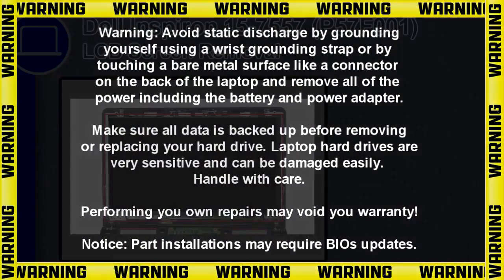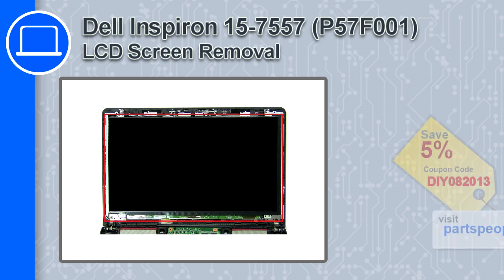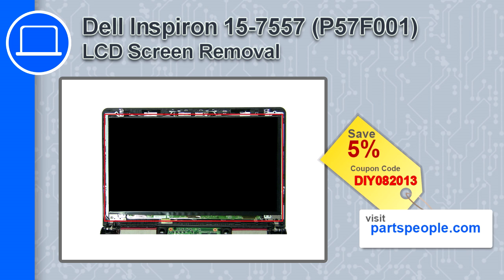Hey, what's up, this is Ricardo and in this video I'll show you how to remove the LCD screen from a Dell Inspiron 15 version 7557. If you're looking for parts for this laptop, go to our website and use this coupon for a 5% off discount.